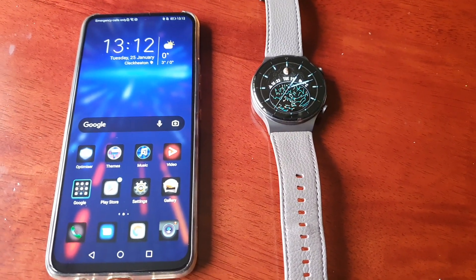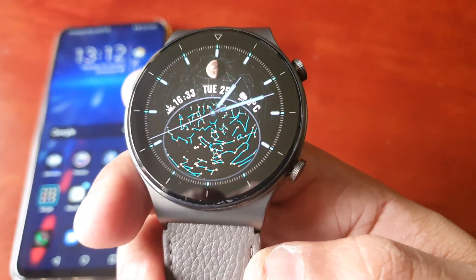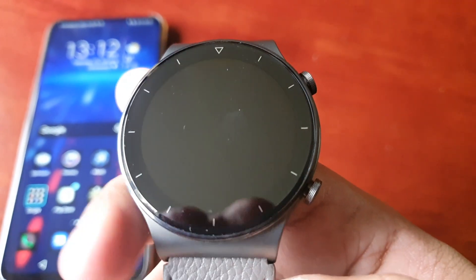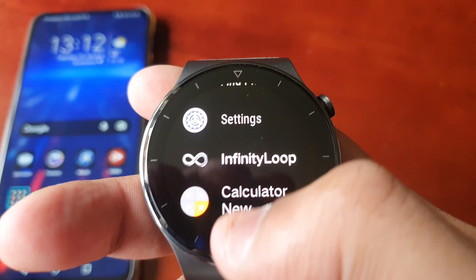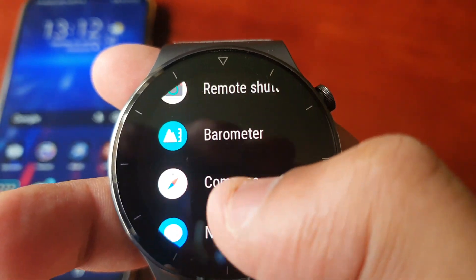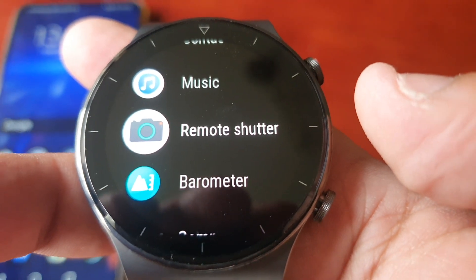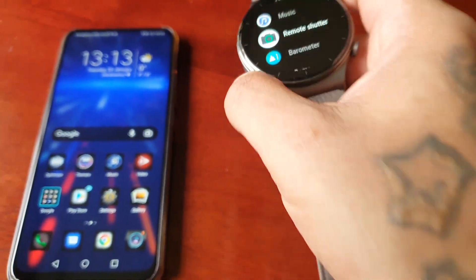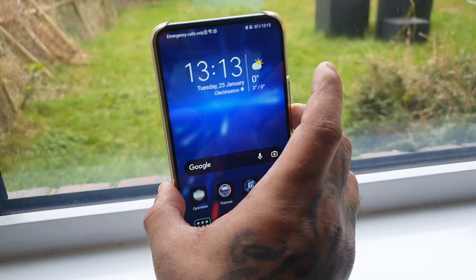It's your boy the Android Doctor back again with another really quick video. I'm here with the Huawei Watch GT2 Pro and in this video we're going to take a look at this new feature that has been added with the recent update. If you go into settings and go below the music, you will see Remote Shutter — this is the new feature. I'm going to demonstrate how this works, so let me just stand up my phone here.